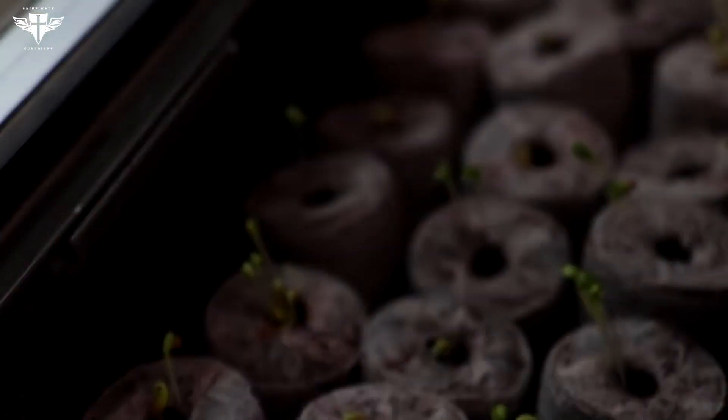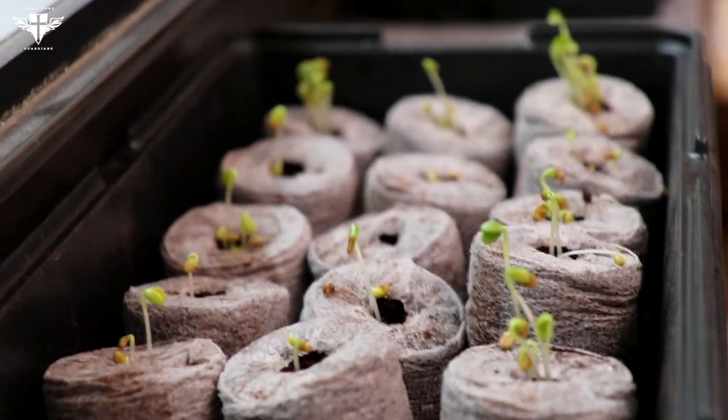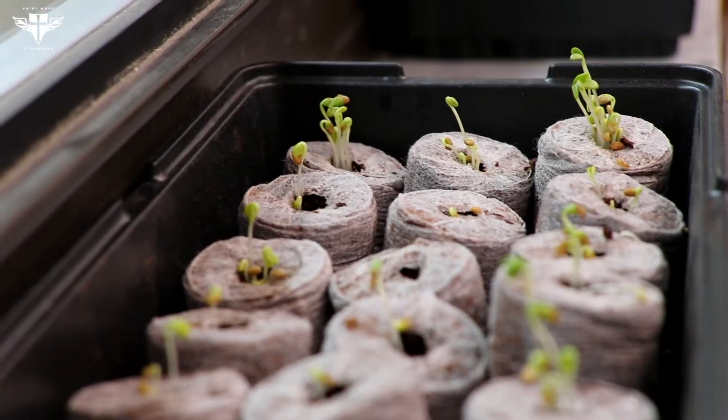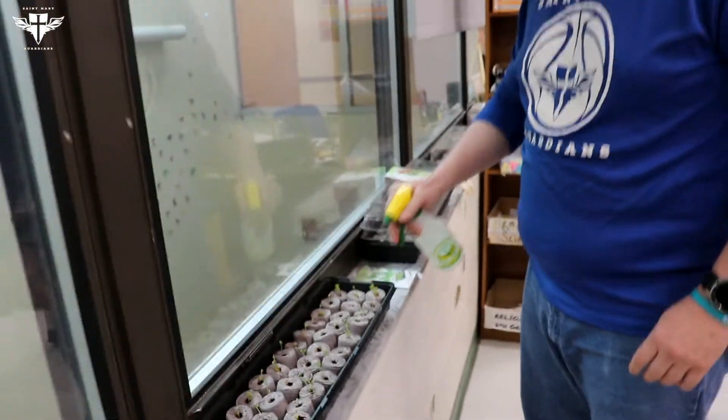And then in our clover here, you can see quite a bit more germination. So hopefully, if the weather is nice, we'll be able to take these outside and put them in our garden.